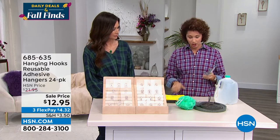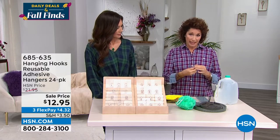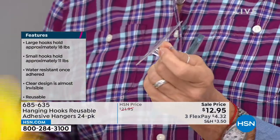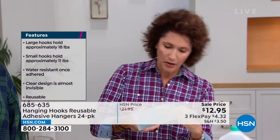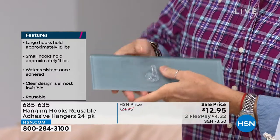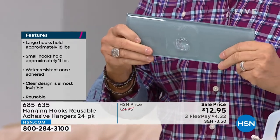Let me show you how easy this is — it's just peel and stick. First, make sure the surface is dry — especially in the bathroom, make sure there's no water and no dirt. Then you peel off the backing and put the hook in place. Just like removing bubbles when applying a screen protector on your phone, you smooth out the bubbles and it's done.